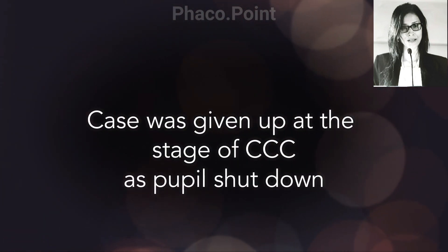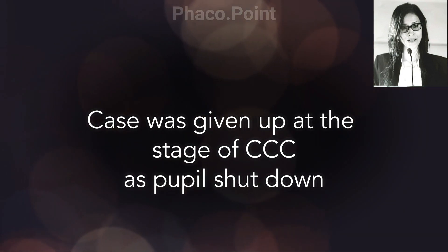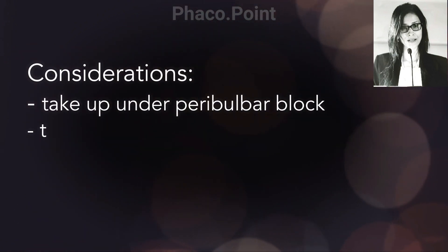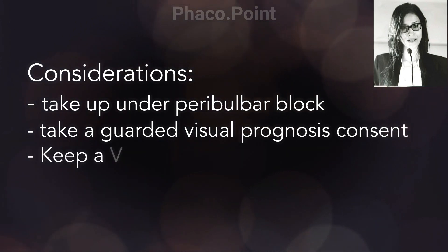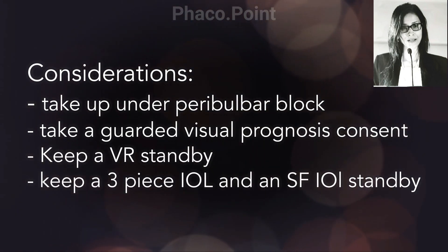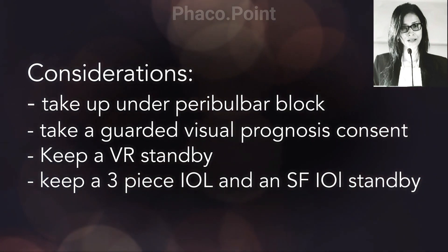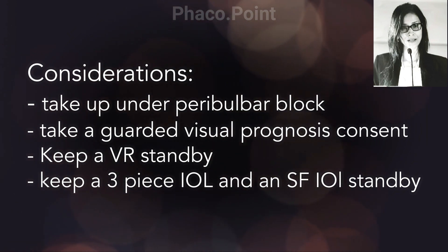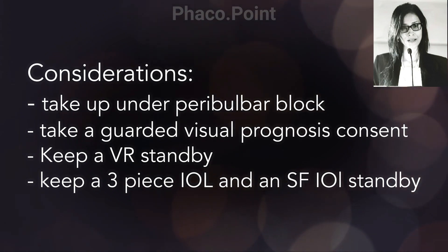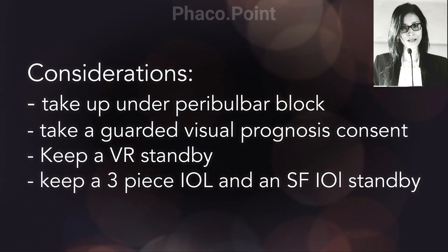When you're faced with a patient like this, there are various considerations. These eyes are sensitive and should always be operated under a peribulbar block. Since you're not the primary surgeon, you really don't know what you're going to find in there. It's very important to take a guarded visual prognosis consent and, if possible, even keep a vitreoretinal standby at hand. It's also important to keep at hand a suitably calculated 3-piece IOL as well as a scleral fixated IOL should the need arise.